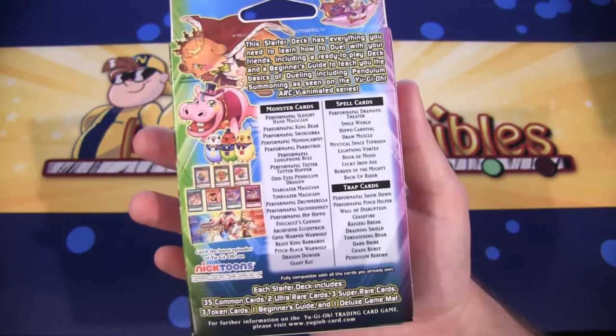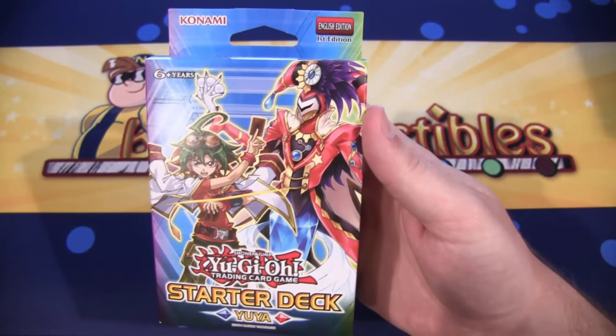Here's the card list and everything too, so let's go ahead and open this up and show you guys all the cool cards you get from this.